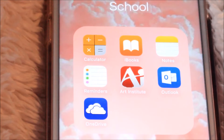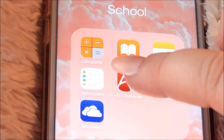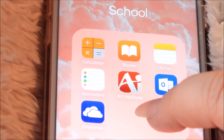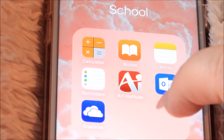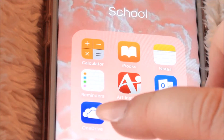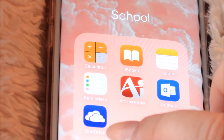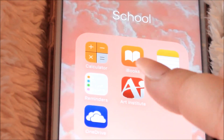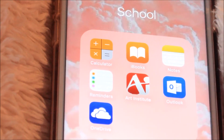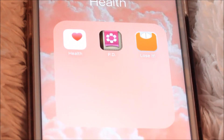Yes, I'm still in school — I am a fashion student, so a lot of this stuff I actually use while I'm at school. I have Calculator, iBooks, Notes, Reminders, and then the app for the Art Institute where you can check your classes, schedules, and grades. Outlook is what our school email goes to, and then OneDrive — I figured I'd put it in this folder because when I want to upload documents from my phone I can transfer to OneDrive instead of using up phone storage or a flash drive.